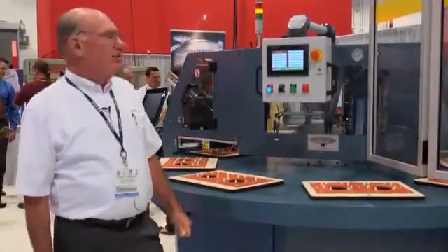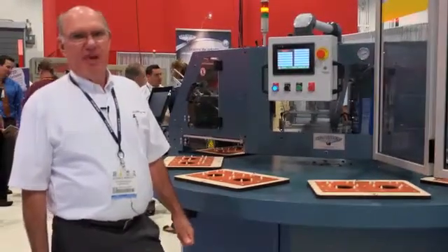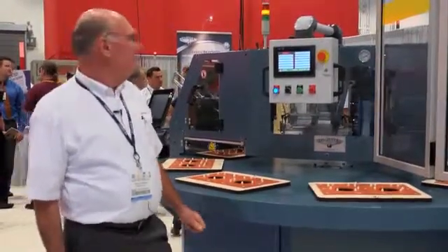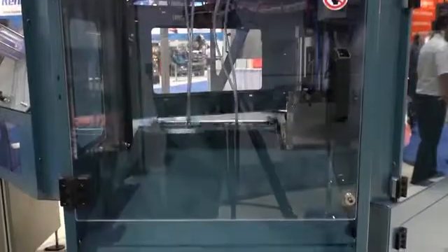Everything on this machine is quick change, including the feeder magazines, relief face plates, and sealing fixtures. The machine starts by feeding blisters into the cavities, automated or manual loading of product, card feeding, heat sealing, and finally finished package unloading.